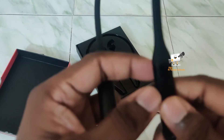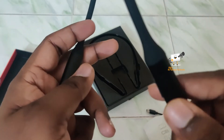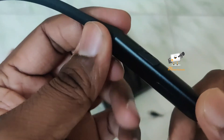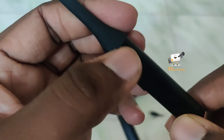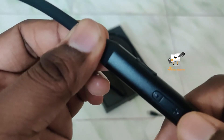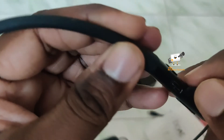On the earphone, the power button is on the right side, along with volume controls. On the front side, we have the power button, and on the back side, we have volume increase and decrease. On the right side, we also have a USB Type-C charging port.